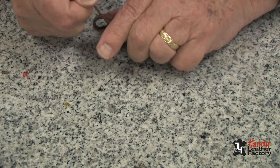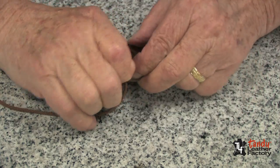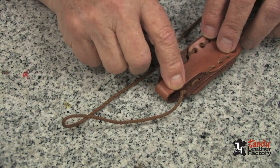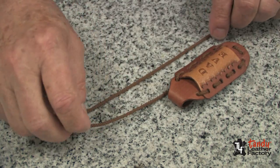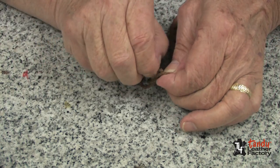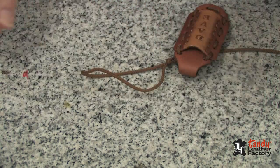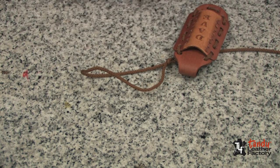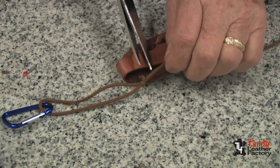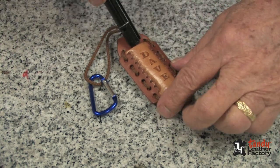And then we will tie another overhand knot as close as we can to that hole. After we have secured the end of the lace with an overhand knot, we'll fold the length of it about 10 inches long and tie an overhand knot in both strands, forming a loop. Then we can fasten our carabiner to that loop. Now it's just a matter of turning it over, cutting the lace off short, and your flashlight case is all ready for the flashlight.